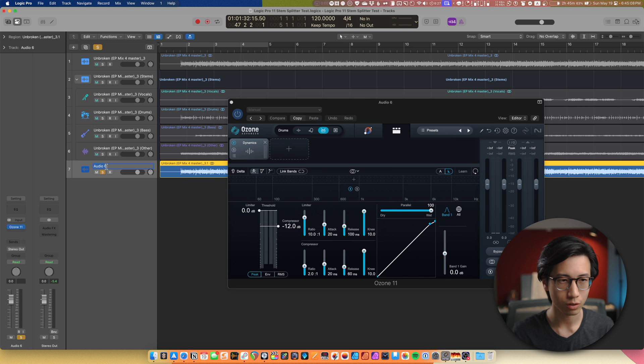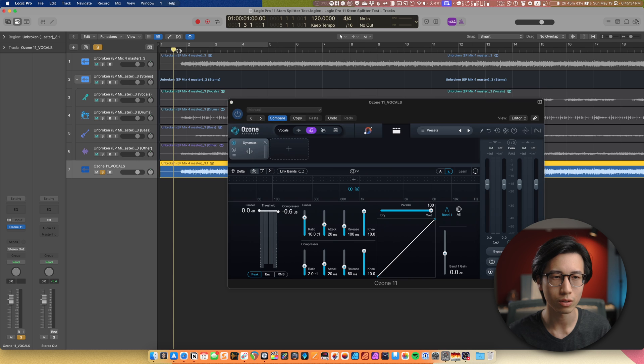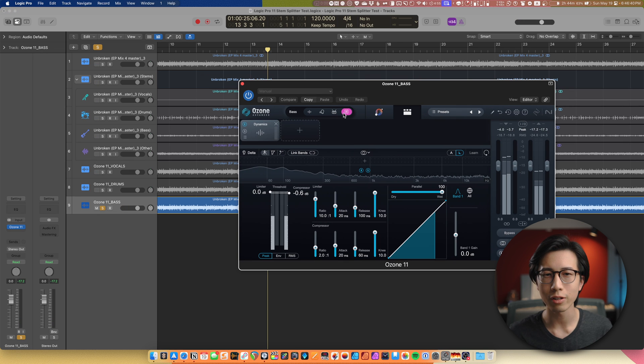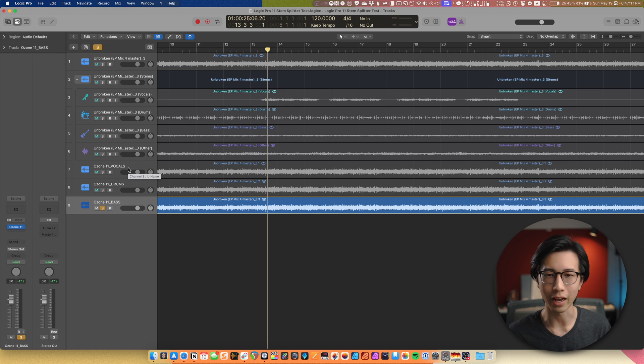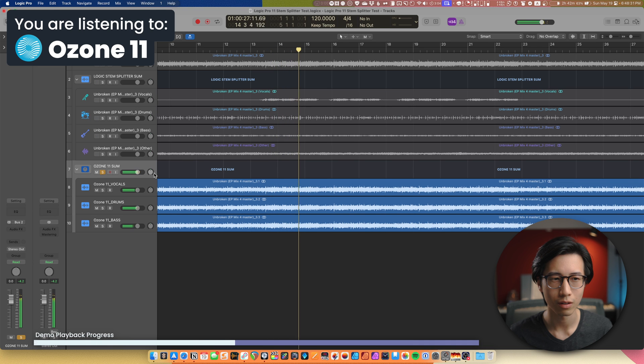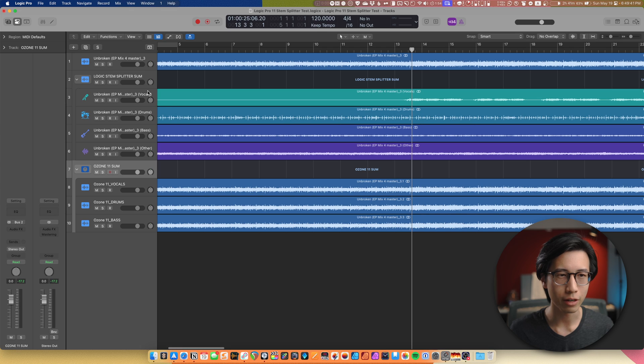Let's do this one for vocals. I'll use a compressor here but it won't be doing any compression, and I'll solo the band so I can hear only the vocals. As you can see, Ozone 11 stem focus only has three elements — there's no way to separate the guitars and strings and stuff like that. I'm going to put these three into a summing track. Obviously it's missing the guitars, so with Ozone 11 stem focus you cannot actually recreate the original mix with all the stems.